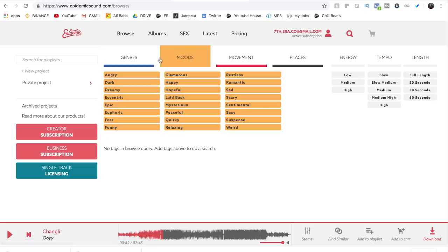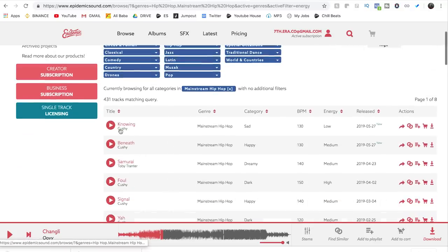For this cinemagraph I always like to have some music behind the video so it feels like it's on loop. A really good place to go is Epidemic Sound — if you want music for your YouTube videos, Instagram stories, all that stuff. I've got a link in my description where you can get a 30-day free trial — no credit card required.